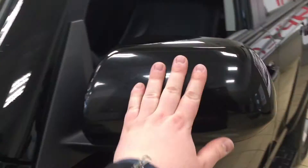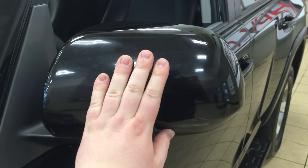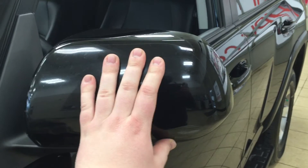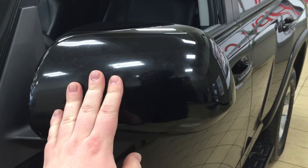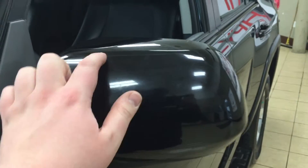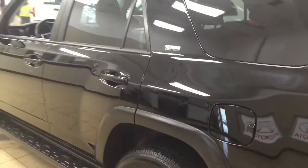Over on the side you have your heated mirrors, which also fold in and out. So if you're ever parking in a tight parking spot, you know that your mirrors can be folded inwards — and out just in case somebody does accidentally clip you. The mirrors also have some rock chip protection. You have running boards, a roof rack, and the color we're looking at today is black.